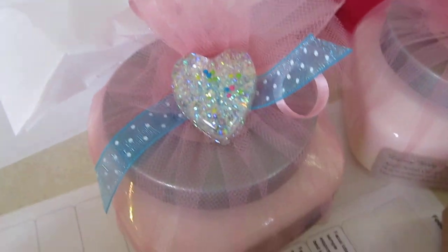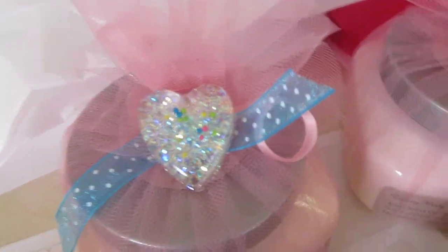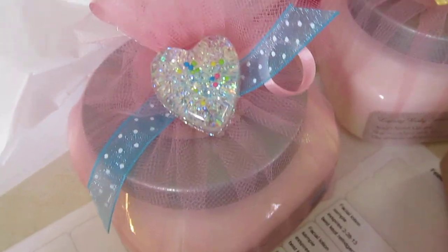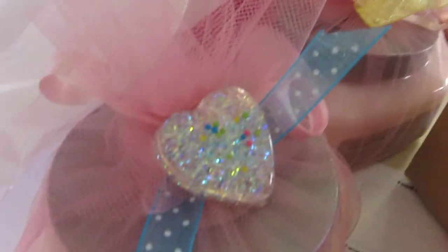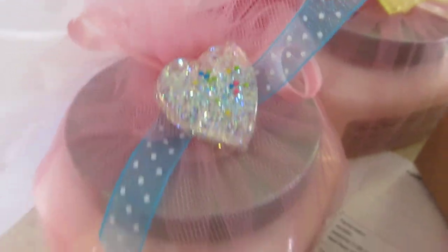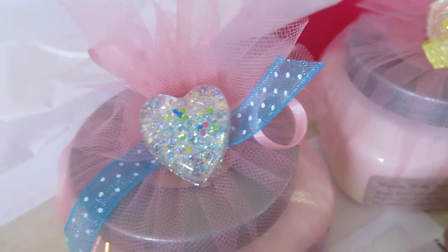Hi everybody! Just packing some orders here and I came across a few of my old resin pieces that I did a long time ago — they've been sitting in the mold for I don't know, six months, maybe a year. I was gonna make magnets out of these but I thought, how cute would that be to put on the lotion, on the body frostings? I have a couple more left but I'm gonna get some more resin because I think it's a great idea, just as a little embellishment to the body frostings.